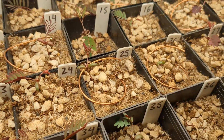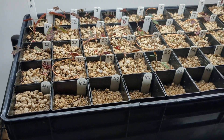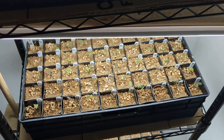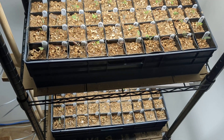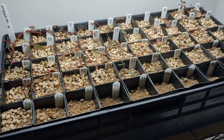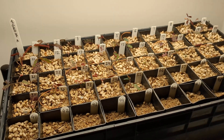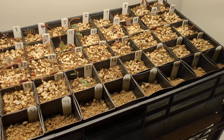Somebody posted a useful warning about copper wire: it creates copper oxide, which is toxic to people — causing violent vomiting, bleeding, and other serious issues. However, copper oxide forms very slowly over many years, and for it to form faster, temperatures need to be over 200 degrees Celsius.